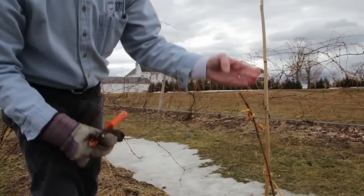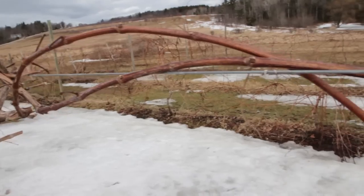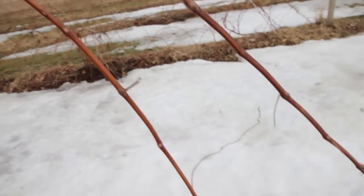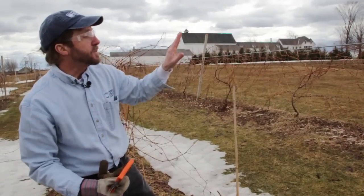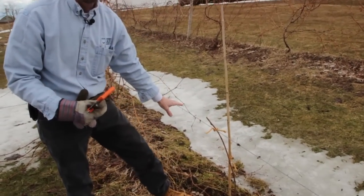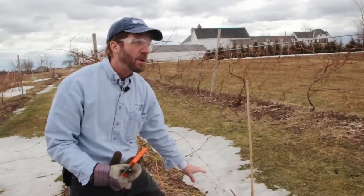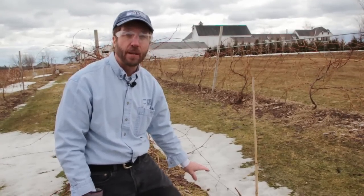Next year when this does reach the top wire, what we'll be doing is taking one-year-old cane and either draping it over the top wire and connecting it to the bottom wire in an umbrella Kniffin, or we'll be taking one cane at the top wire on each side and one cane at the bottom wire on each side to create four arms of one-year-old growth for a four-arm Kniffin system. Both systems work pretty well for Concord-type grapes here in a cold climate like Maine.